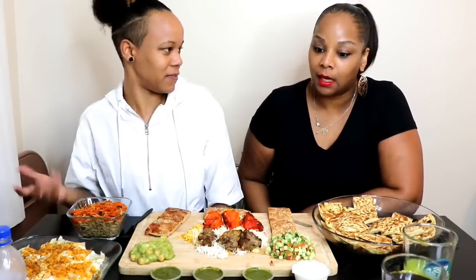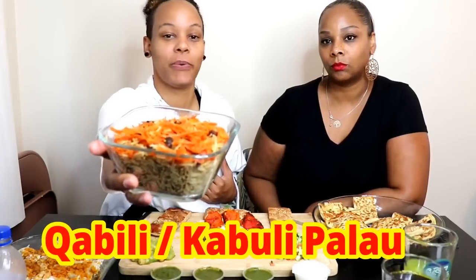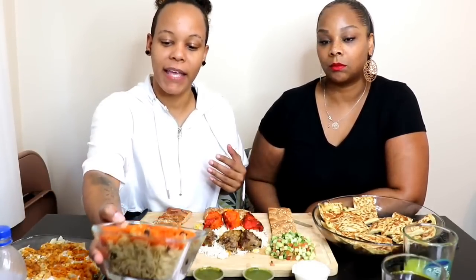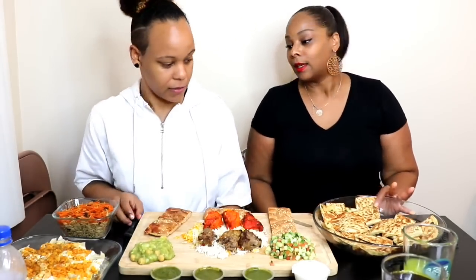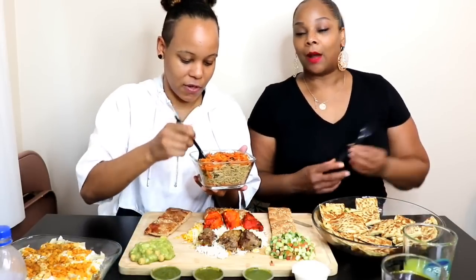This is called teka beef — okay, teka beef. This is the national dish, it starts with a Q — qabuli. I'm sorry I didn't write it down. And then the last thing we have has carrots, raisins, it did come with lamb but we didn't get the lamb, and basmati rice and special seasonings. All right, so we're about to dig in!